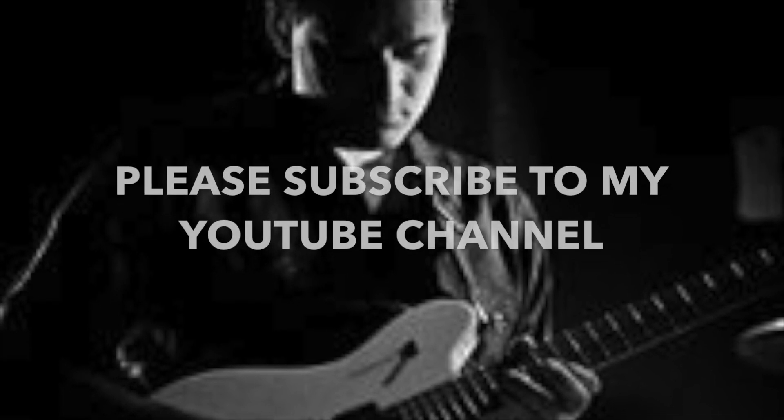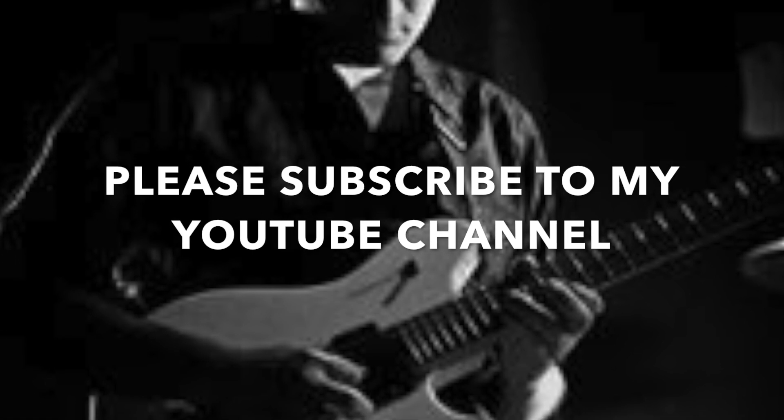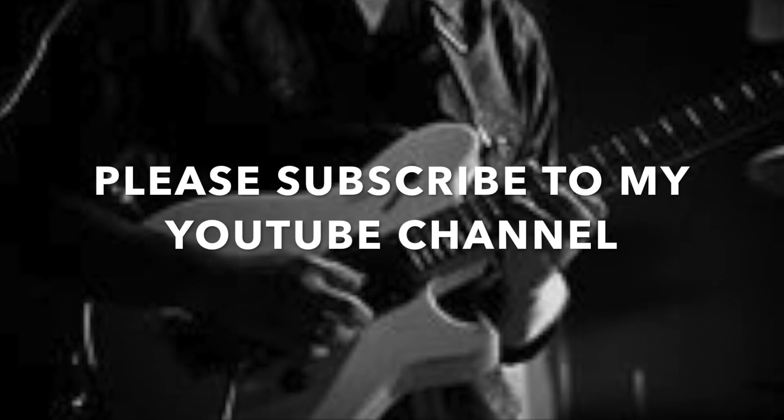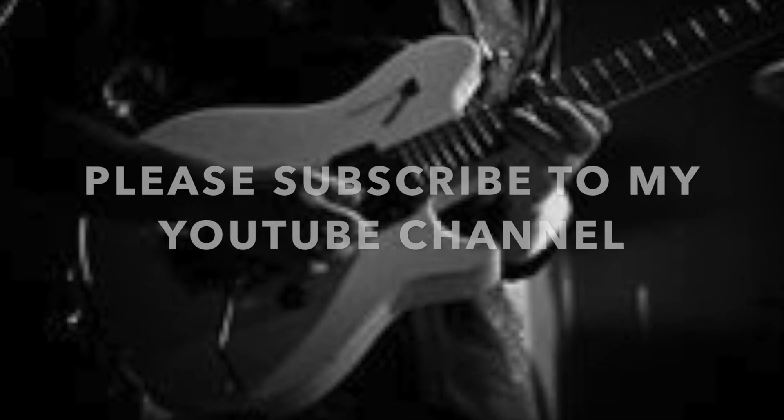Hey everybody, Neil Munger here with the Guitar Abs In Under 60 Seconds videos. I hope you're getting something out of these. The point is to get a quick lick or concept that you can learn on the go — it won't take you long. Please subscribe to my YouTube channel if you haven't done so yet. Thank you. Bye-bye.